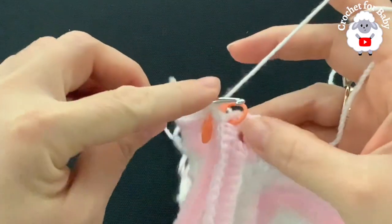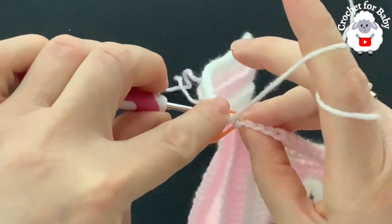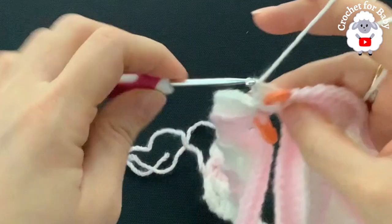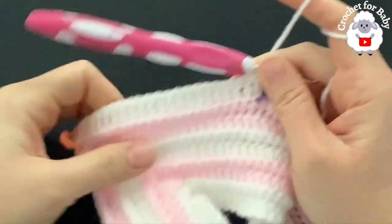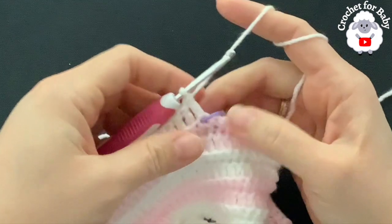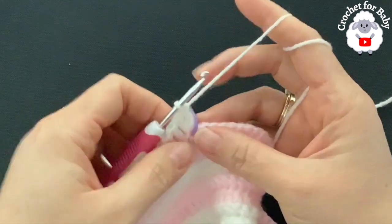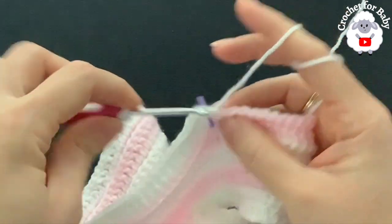Continue working one double crochet beginning into the first stitch of the back side until you come to the stitch marker. After making these 22 double crochets plus the corner double crochet — 23 total — at the stitch marker make an increase: two double crochets into the same stitch through both loops. Continue along and finish the rest of the double crochets for the back side until you come to the third corner.